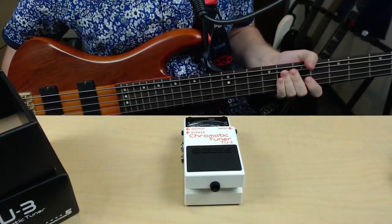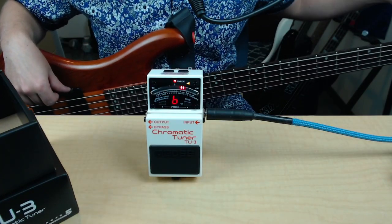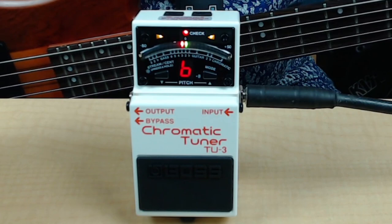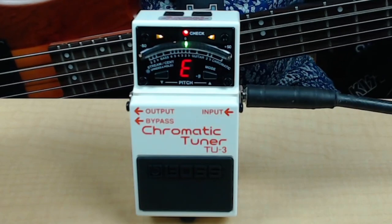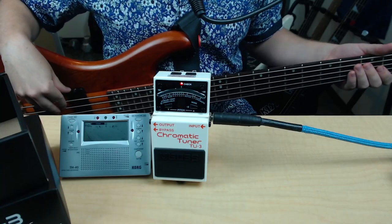Take my trusty bass here, plug it in. Let's go ahead and try tuning with it. Looks like my B is sharp. But wait, you know what we can do? We can try the cord tuner as well.